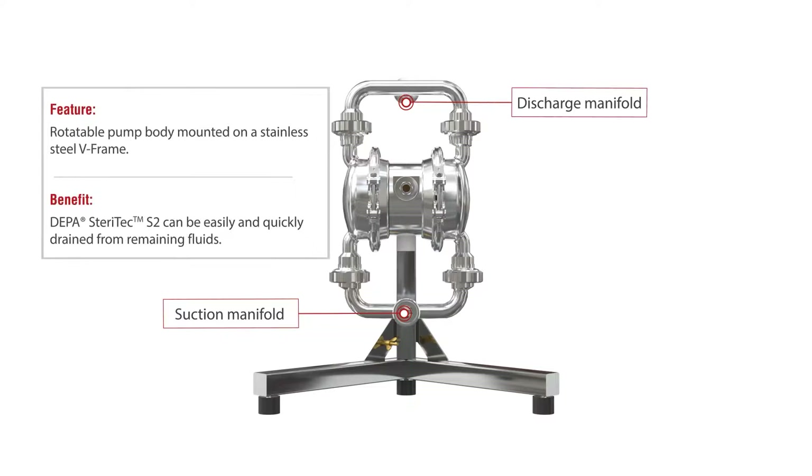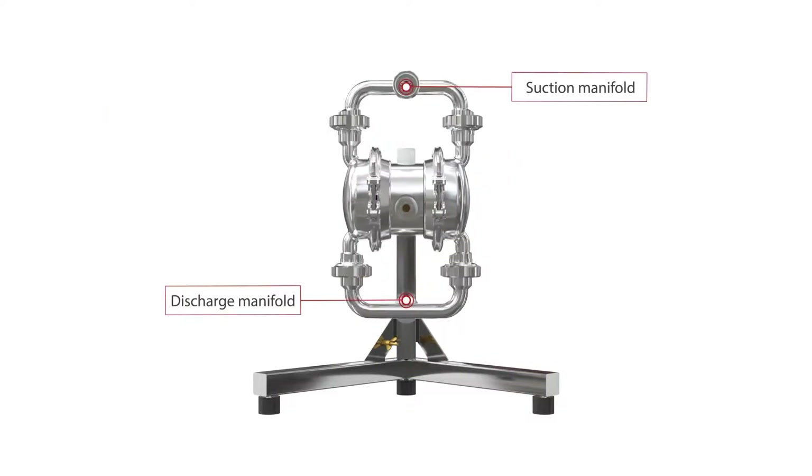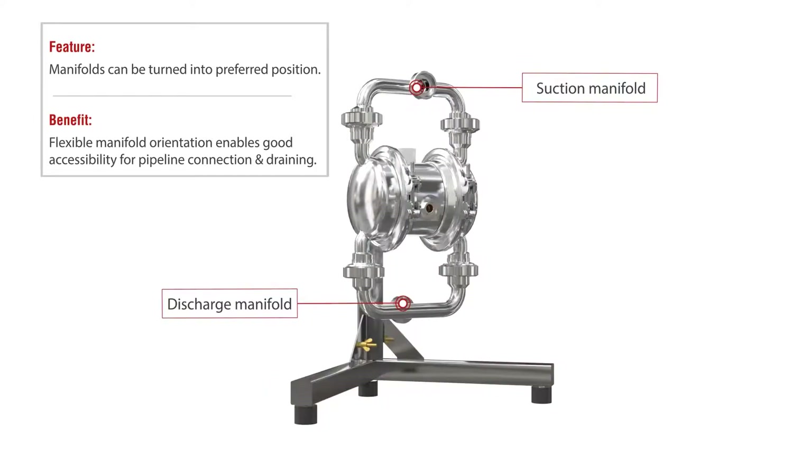The pump body of the DEPA Steritech S2 is rotatably held in a unique V-frame and can be rotated 180 degrees for quick and complete emptying. To ensure the best possible accessibility for connecting hoses or fixed connection lines, the suction and discharge connections can be mounted in a preferred position towards or away from the frame.